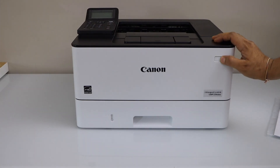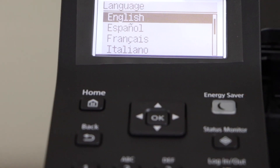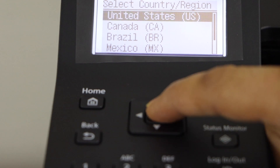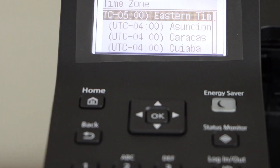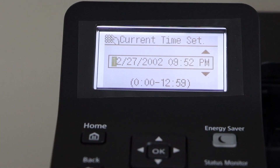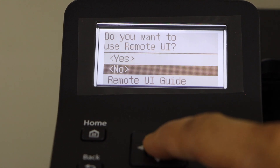Press the power button. Select the language, select your country, select the time, and enter the date and time. If you want to use it as a remote UI you can do that, but I am just going to do it later.